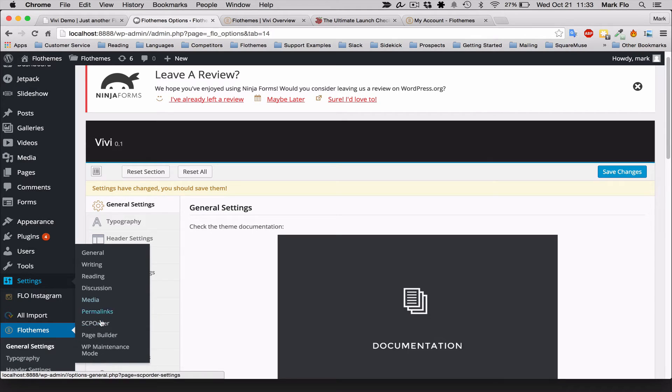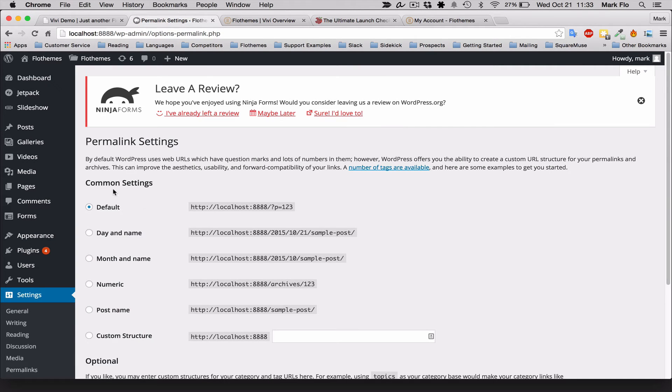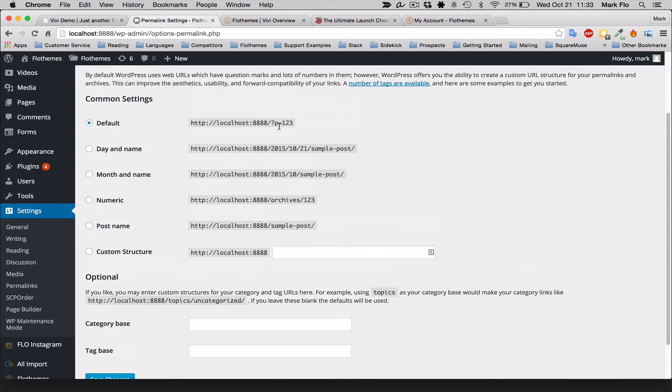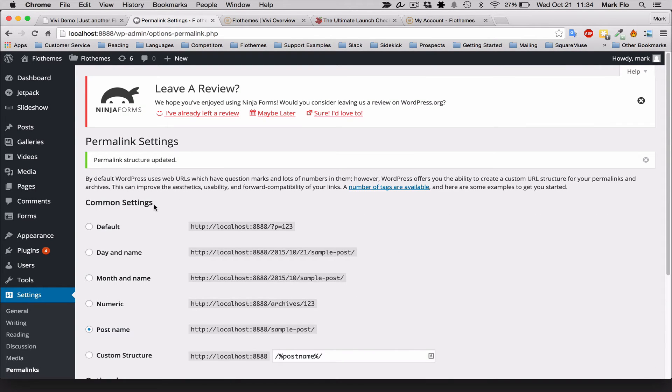Head over to Settings > Permalinks. You will probably have the default WordPress URL settings, which is not a friendly SEO structure. Select Post Name — you can also use Month and Name, but Post Name is the preferred structure. Select it and save the changes. This will make sure your URL links are nice and friendly for search engines.